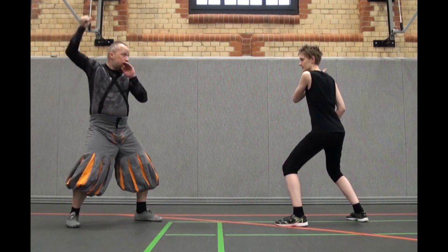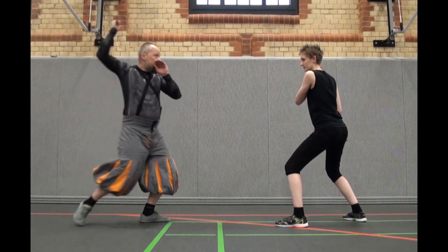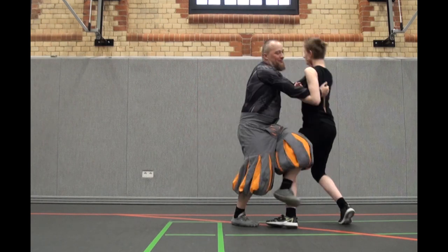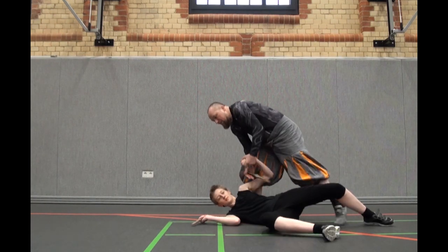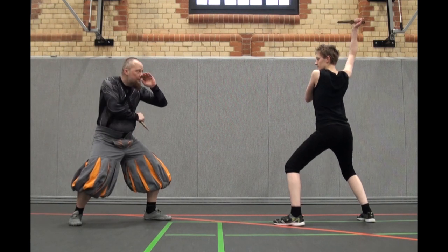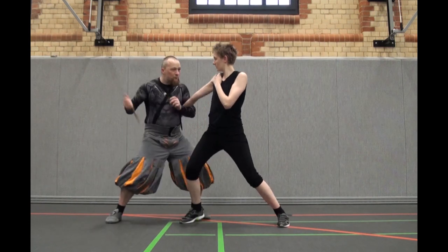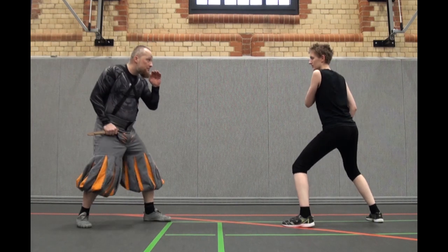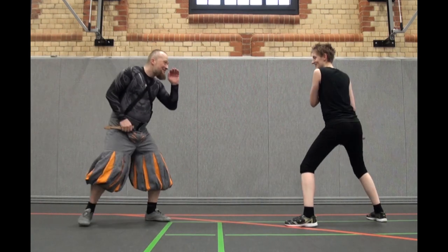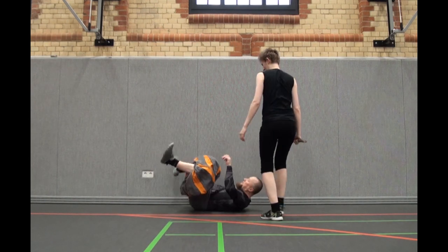One. Two. Three. One. Two. Three. Four. Okay.